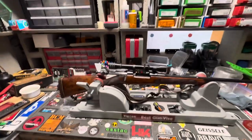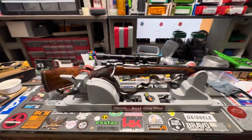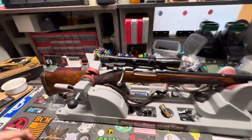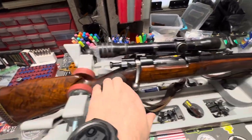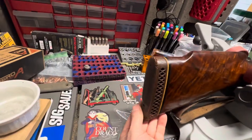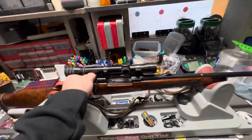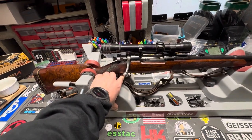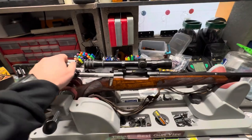This is a 1903 A3 action that somebody had sporterized and put a barrel on. It's got a really nice looking wood stock and they did a good job bedding it in. The only thing is the recoil pad could stand to be replaced. The Springfield action is amazing, and the trigger is really crisp and clean — it's obviously had a trigger job done.